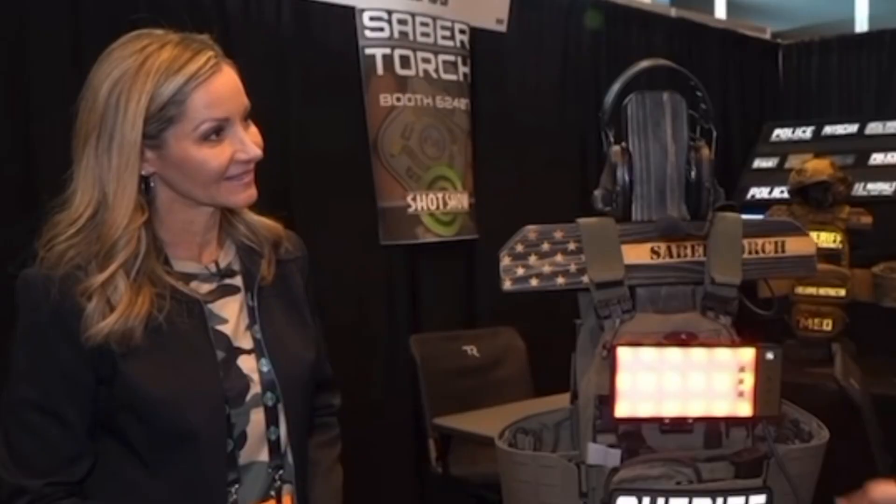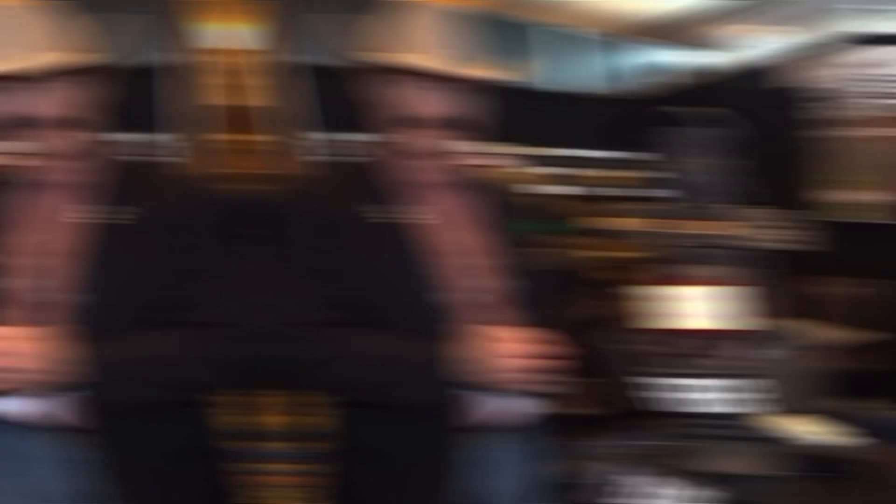Absolutely not. If people would like more information about this, they can look us up at Sabertorch.com and also on Instagram. Sam Bryant from Sabre Torch — thank you so much, we appreciate your time. Thank you very much.